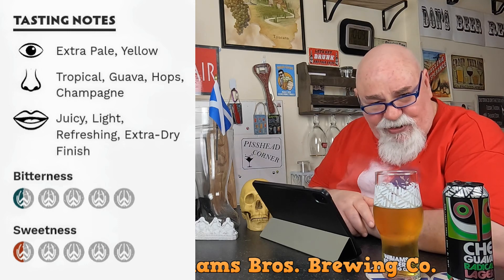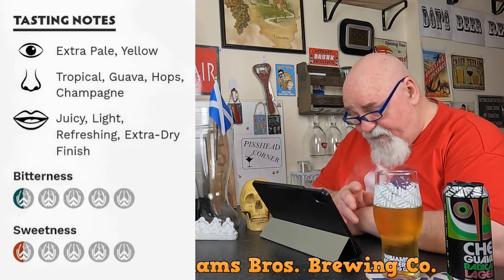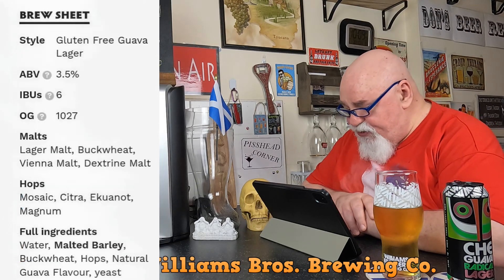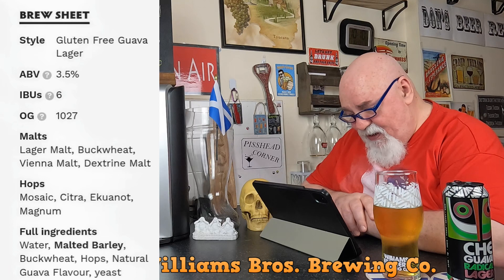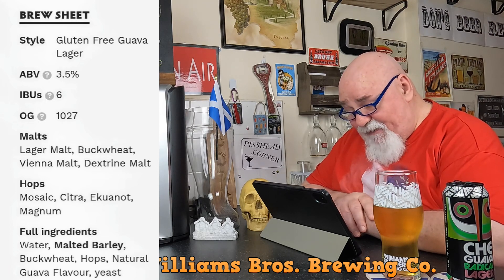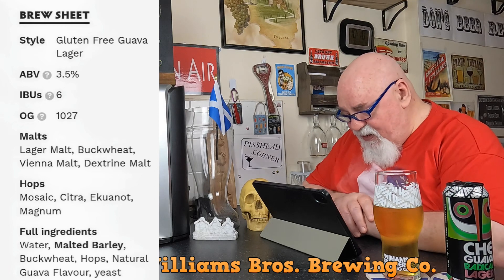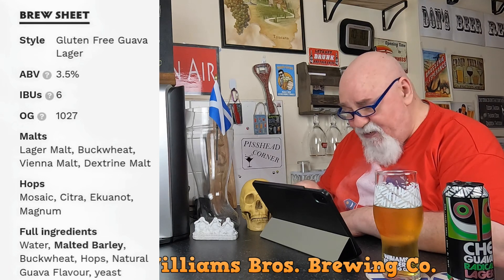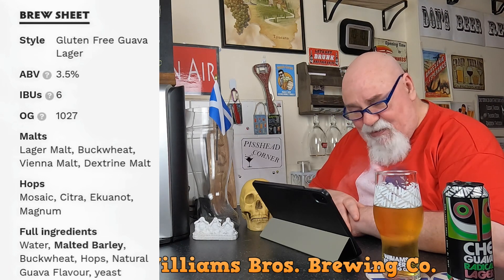I've not drunk enough champagne in my life to comment one way or another. Taste: juicy, light, refreshing, extra dry finish. Bitterness half a hop, sweetness half a hop. The brew sheet: gluten-free guava lager style, ABV 3.5%, IBU 6. Original gravity 1027. Malts: lager malt, buckwheat, Vienna malt. Hops: Mosaic, Citra, Magnum. I'm not picking up much citrus there at all.